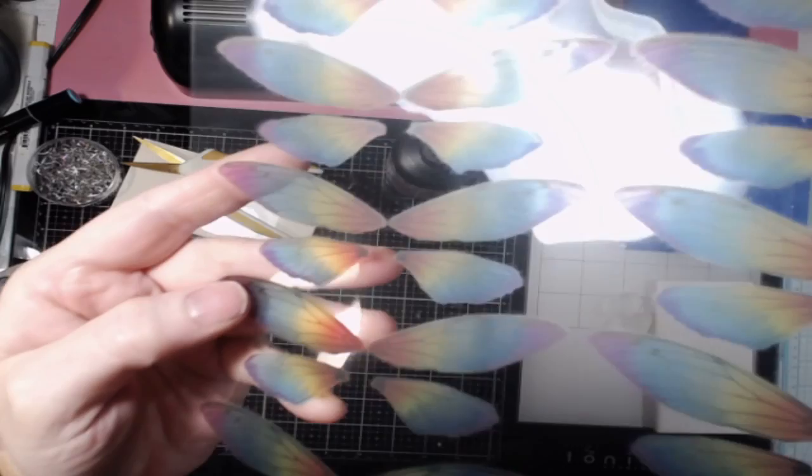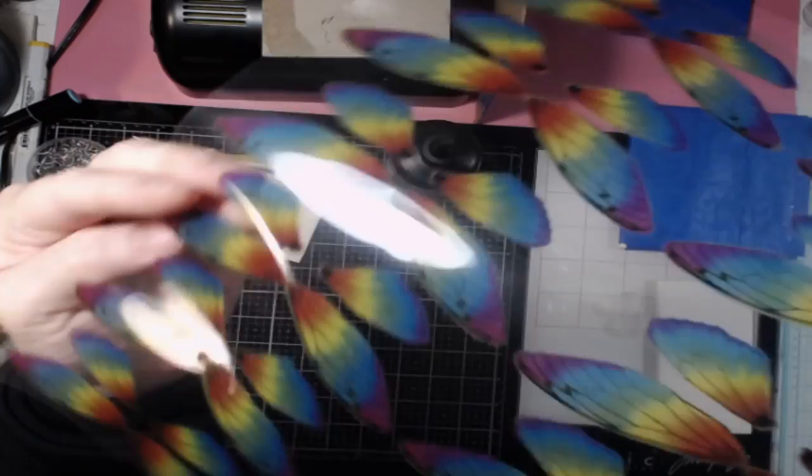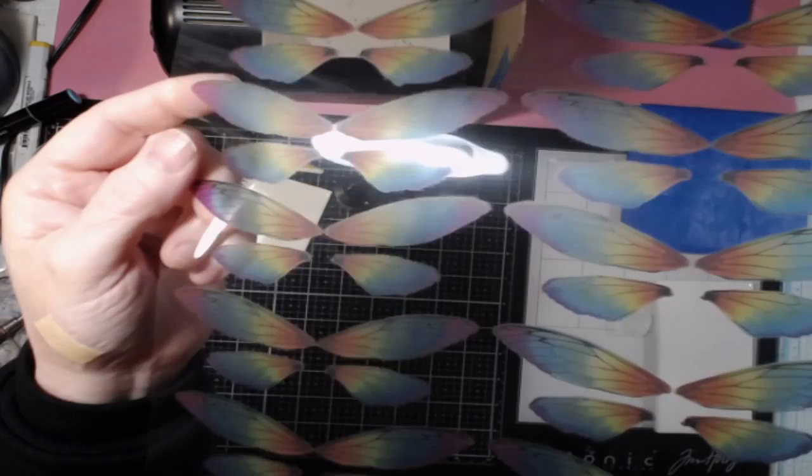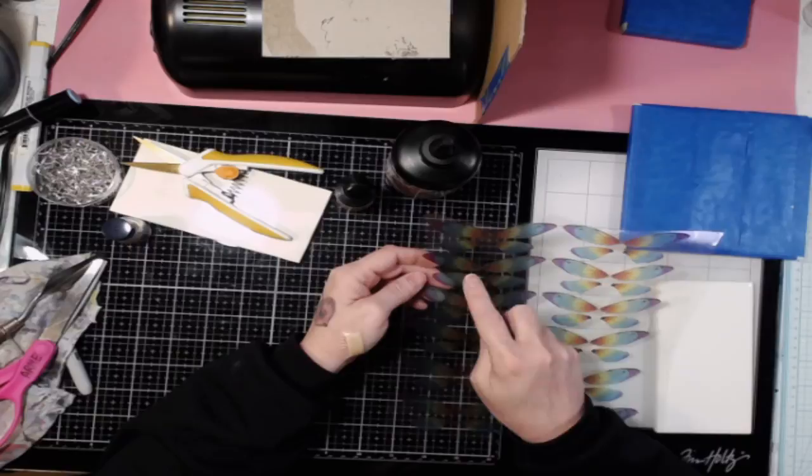With my laser printer, notice how the transparency is shiny and the wings are kind of matte — that's the ink side. Whereas on the other side, it's glossy everywhere and the light is reflecting everywhere. On the ink side, the light isn't really reflecting off the wings. So we're going to transfer that ink onto the resin and leave behind the transparency when we're done.